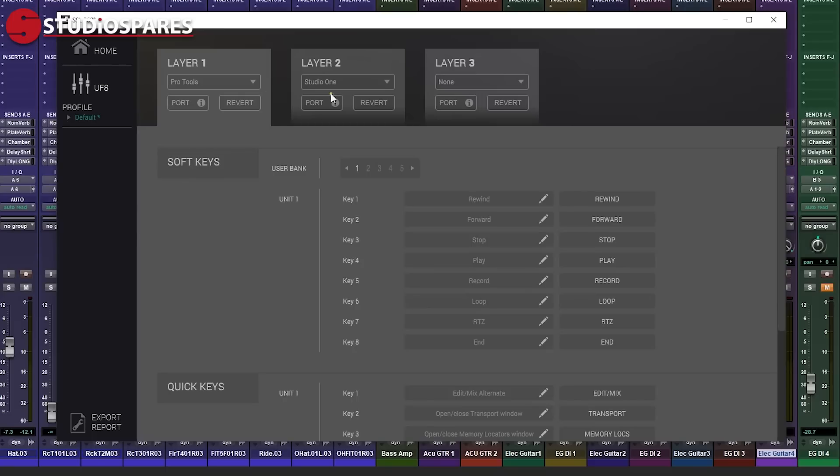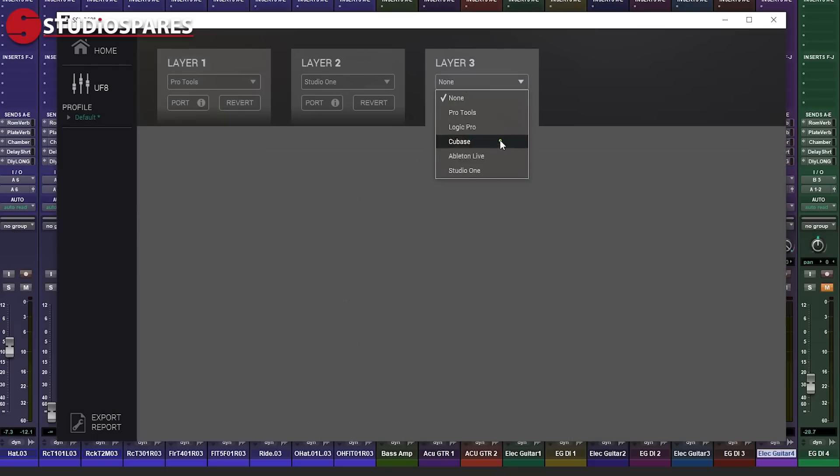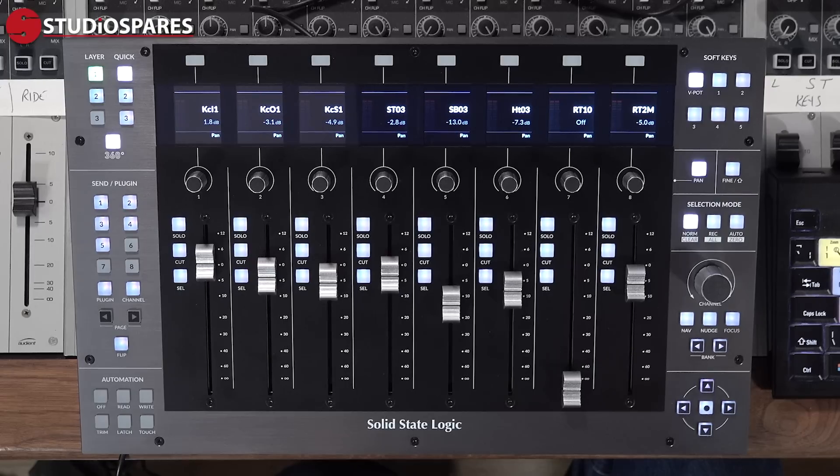I don't have the scope in this video to cover full setup instructions for each of the five thus far supported DAWs — those being Pro Tools, Logic Pro, Cubase, Ableton Live, and Studio One. But SSL have done a full setup video guide for each, so you're going to want to check this out when it comes to getting your UF8 configured with your DAW.